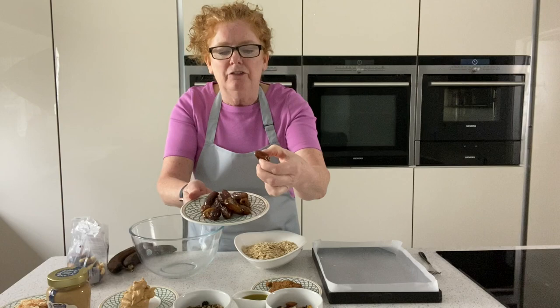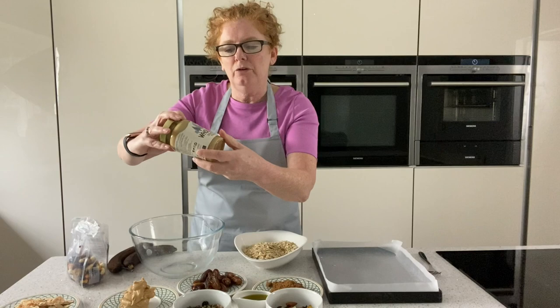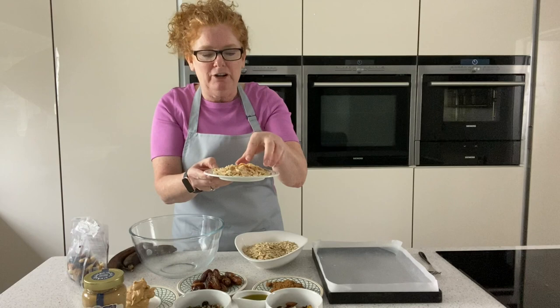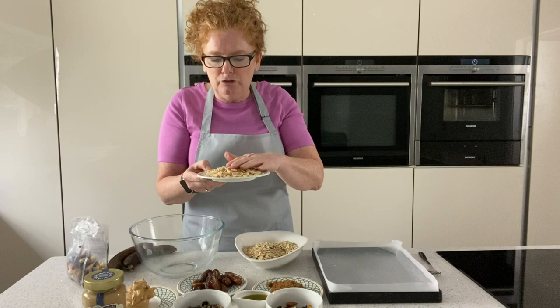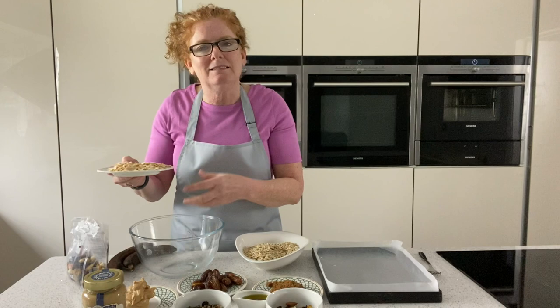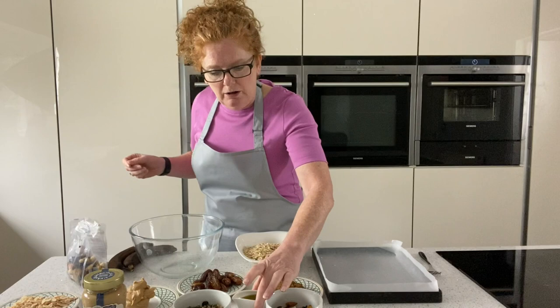I've got some dates here, already stoned. Then I've got some peanut butter - I've gone for a healthy one, organic peanut butter with no added sugar, really nice and healthy. And some flaked almonds. A really good top tip: to get the flavour out of almonds, most people put them in raw but you won't get the flavour. Just pop them on a tray in the oven for about five minutes to get a nice golden colour - that brings out the flavour. Because when they go in the oven within the mix they'll never roast properly.